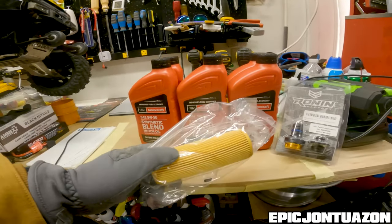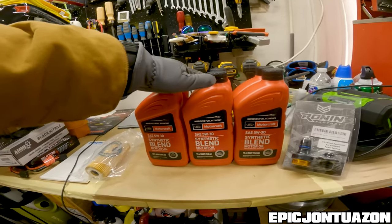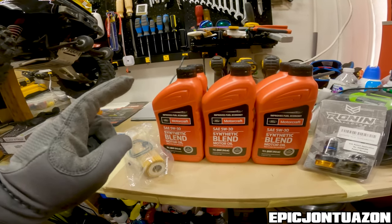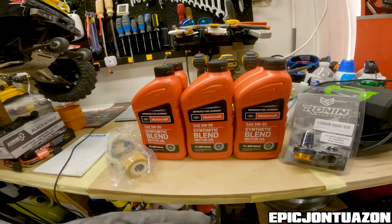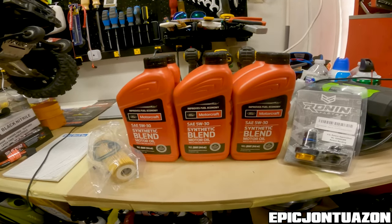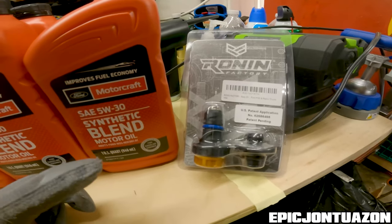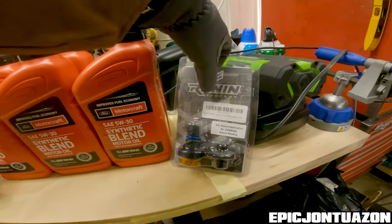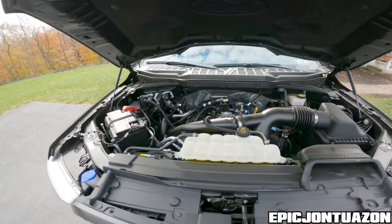So what I got here is the oil filter and the gaskets that you're going to have to change with the oil filter. We got six quarts of Motorcraft 5W30 synthetic blend — I got the whole set from the Ford dealer, so they should have everything you need. It really depends on whatever kind of oil you want, but I figured I'm just going to stick with whatever they suggest for now. I also have a Ronin oil drain plug. I've seen a lot of guys do this mod to their truck — it makes it a lot easier in the future to take out their oil, so I'm going to install that today as well when we drain the oil.